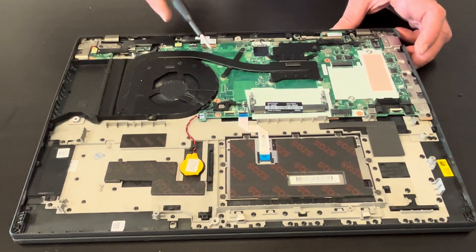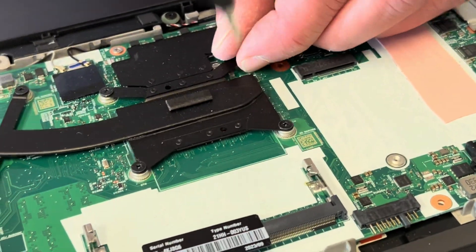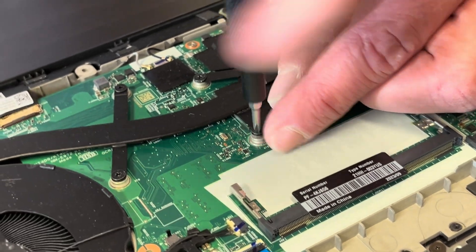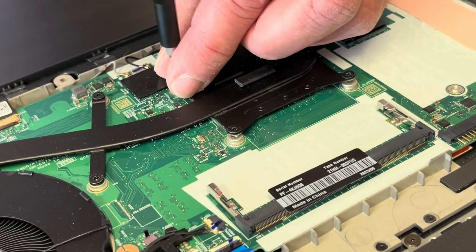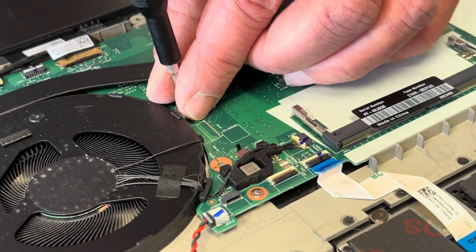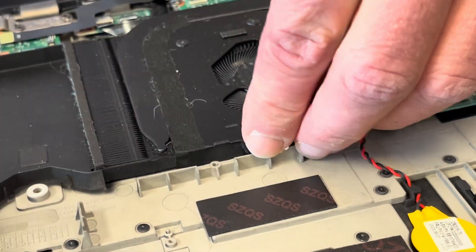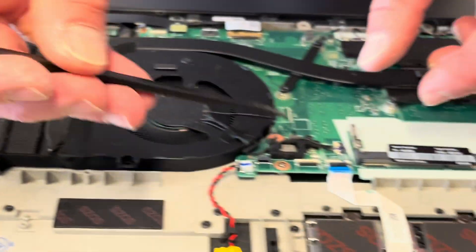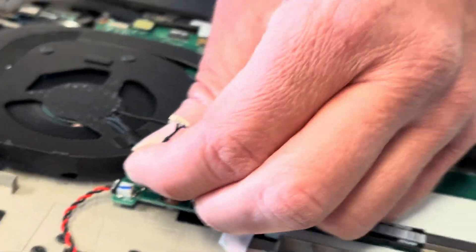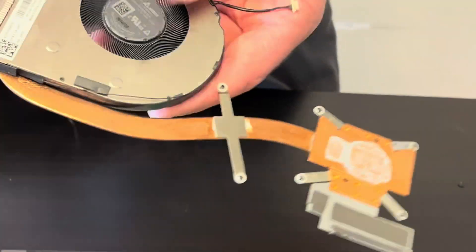Now let's take out the cooling. If your fan is making a grinding noise or cooling is bad, replace the part. Let's start with the heat sink. Be gentle and disconnect the fan from the motherboard. Now lift the heatsink — be careful, don't bend it. It will not work if you bend it. Here we have the part number.